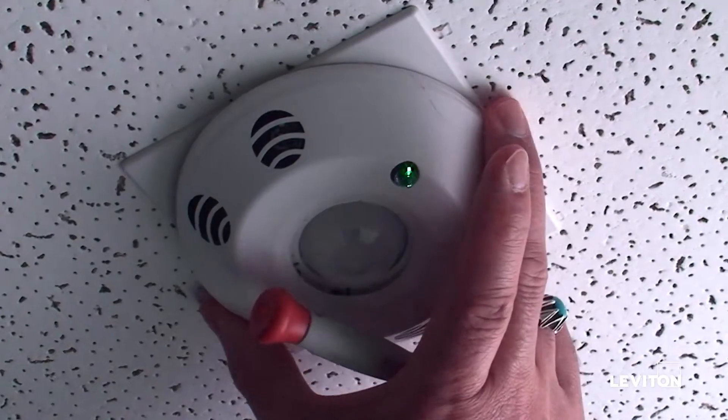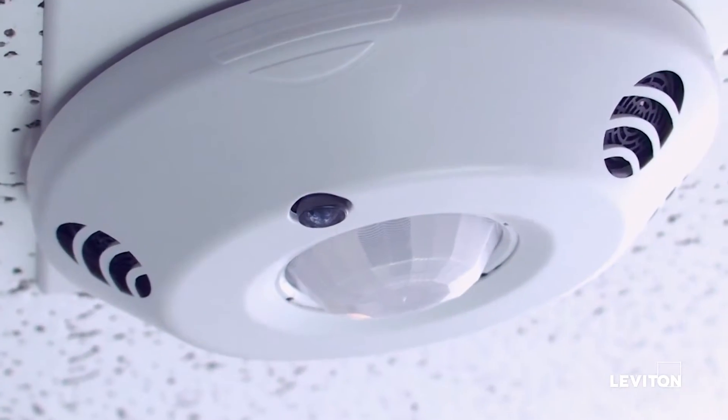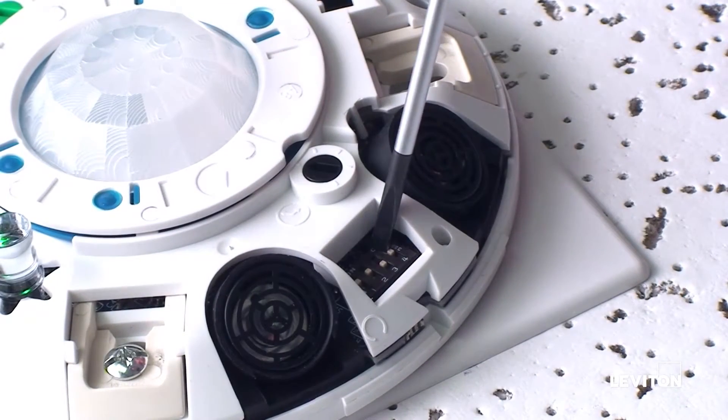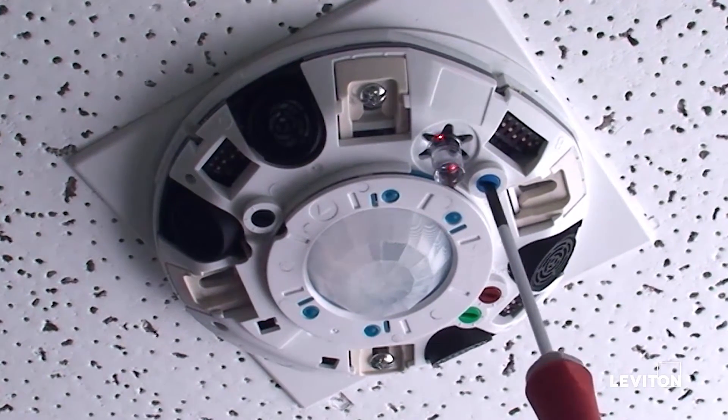We will show you how to perform auto calibration on the photocell for closed loop operation. Ensure a flat light pipe is used. Ensure dip switch C4 is in the off position. Turn the blue knob fully clockwise to the auto position.